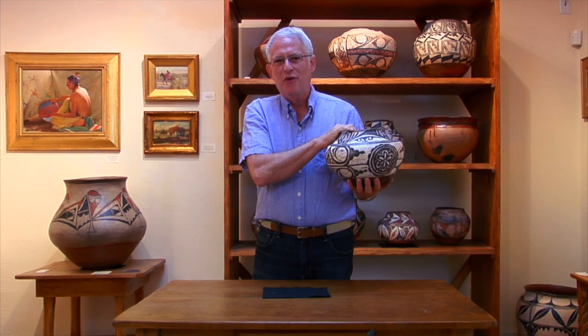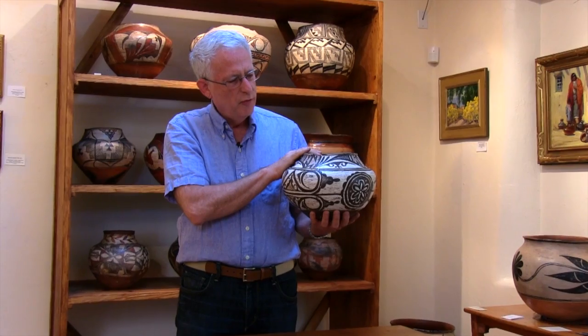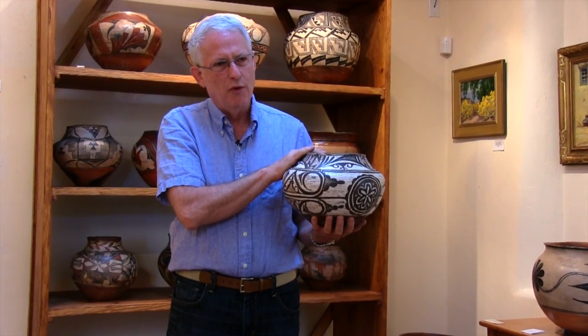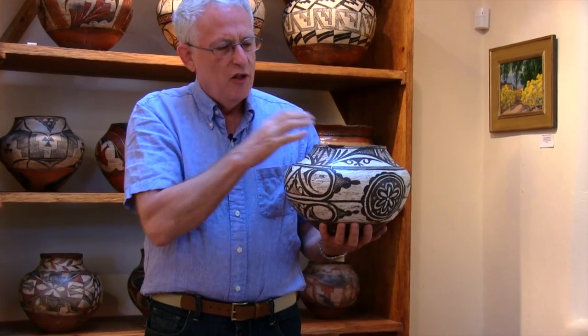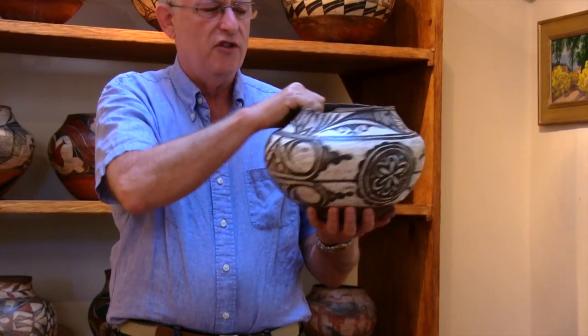Hello everyone, welcome to my gallery in Santa Fe, New Mexico. In this segment we're going to look at a wonderful piece of pottery from Zuni Pueblo, dating to perhaps 1890. The beauty in this piece of pottery is all in the subtleties, so let's look at some of them.